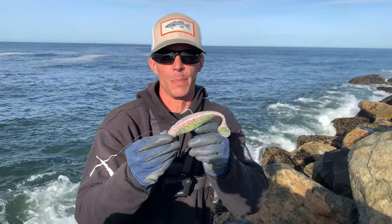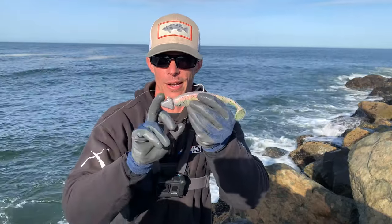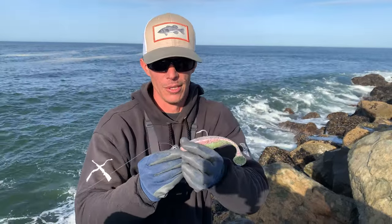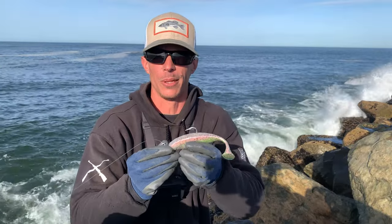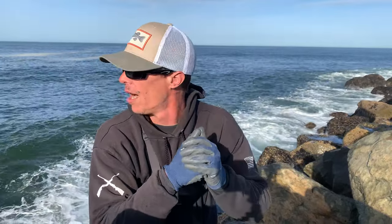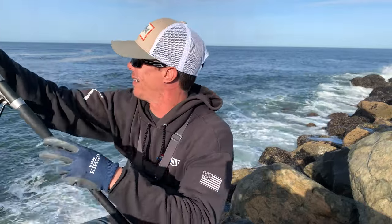I'm just using this cheap swimbait that I picked up from a gas station, on a two-ounce swim jig head. We're just gonna throw this out there, swim it, pop it, give it some little twitches and see if we can find something. We're gonna be fishing for a very short period of time today — it's supposed to get really windy, so let's make this a quick day, get some fish on and get out of here.